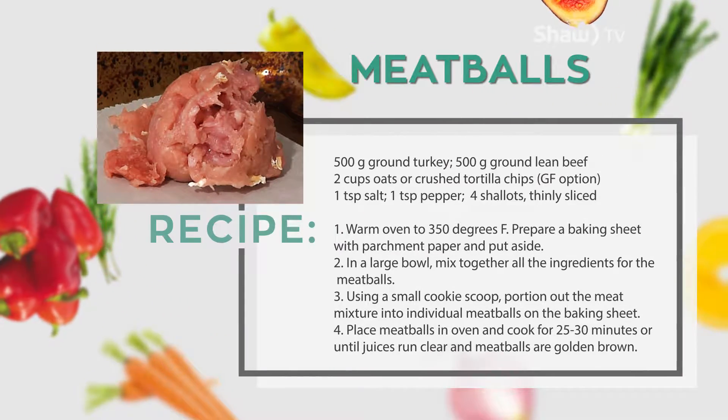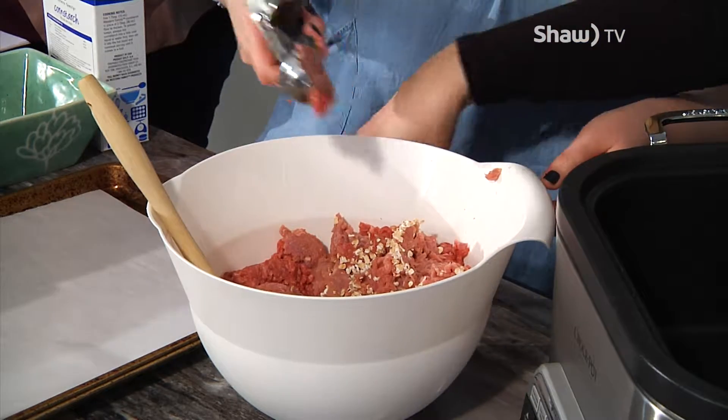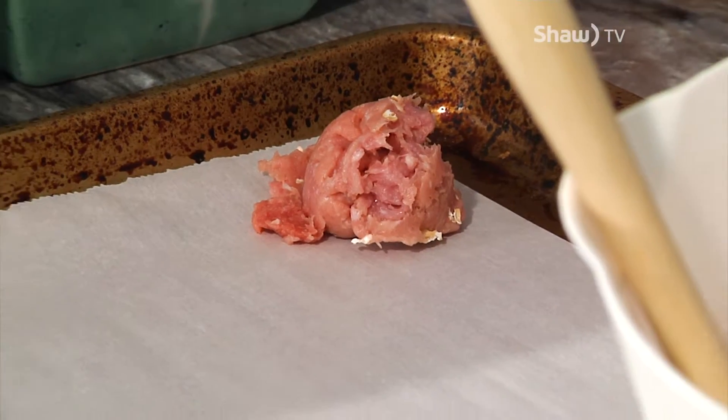Instead of rolling them out by hand, you can also get your kids involved, or if you're just squeamish to touch meat, you can just use an ice cream scoop.